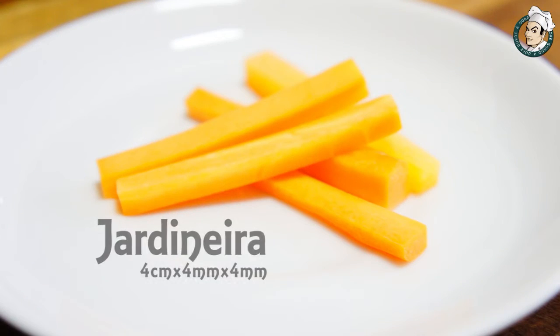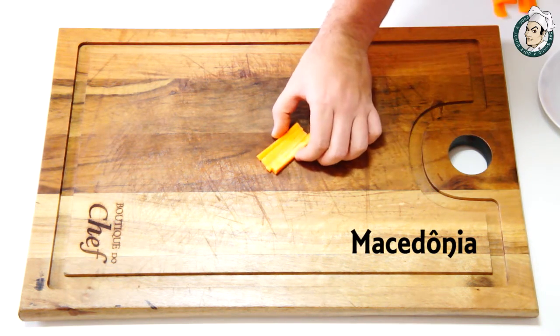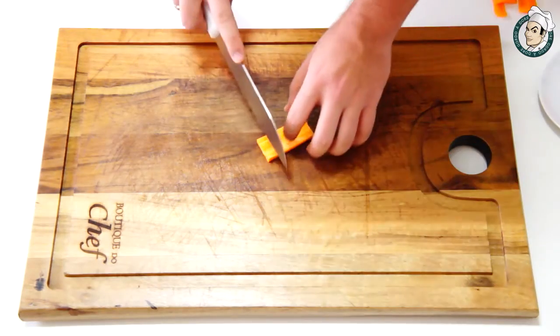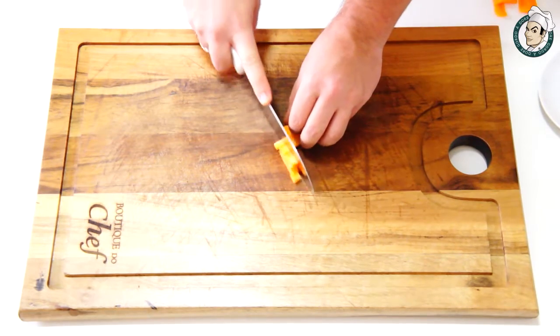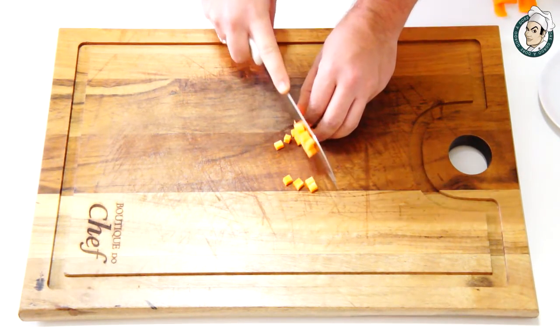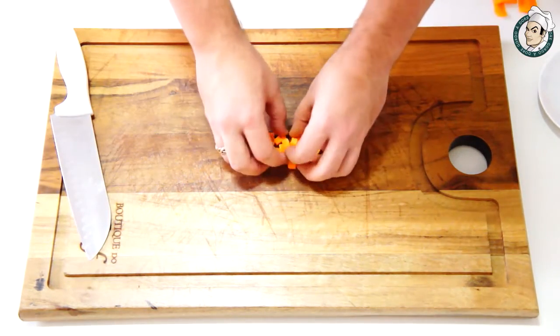Muito fácil, hein galera? Acompanhe agora o segundo corte, o Macedônia. Para o corte Macedônia, vamos utilizar o corte jardineiro e vamos fazer cubos de 4 milímetros. Muito fácil e muito simples de fazer.